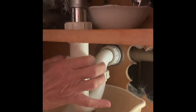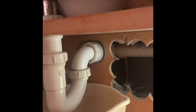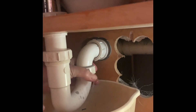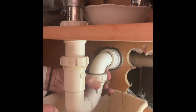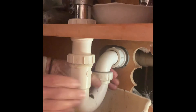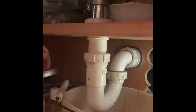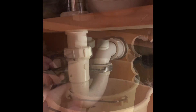Now you might want to do the other one. I have this bucket under here to catch everything. It does kind of stink. That one's awkward. So we got the trap off, and this is how much stuff — and there's actually this piece. We don't even know what this is. It was down in my sink.